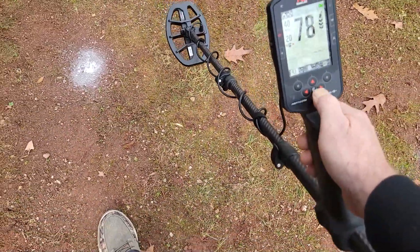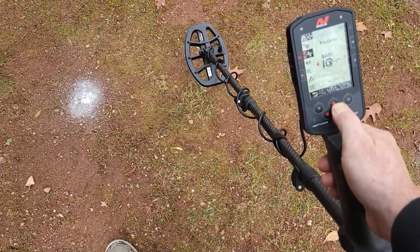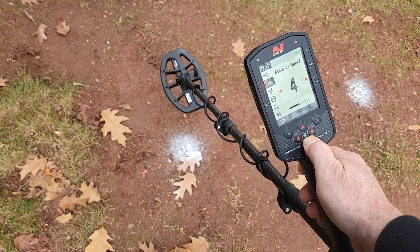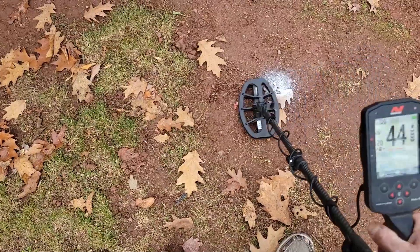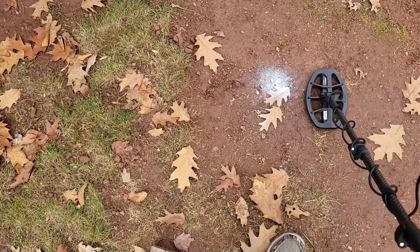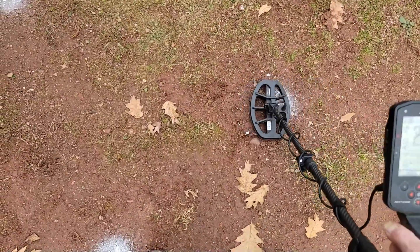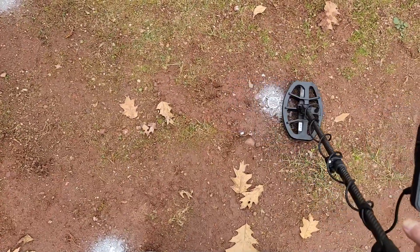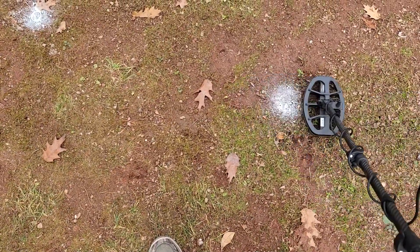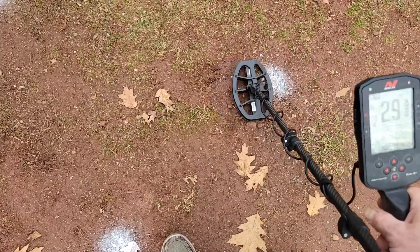Changing over to multi-frequency - I'm not sure I would run this coil in single frequency unless you had to. Back to multi-IQ. Recovery speed I have not changed, still at four. Still in all-metal mode. Ten and a half inch dime - I can hear it, no target ID though. And then war nickel - it brings up like a nickel, a little bit higher than a normal nickel. Here's a V nickel - that's what you should see: 25, 26. What a difference! War nickel coming in 29, 30.